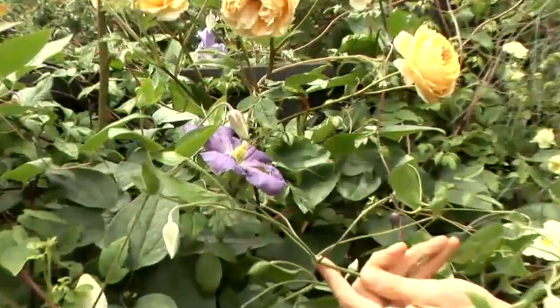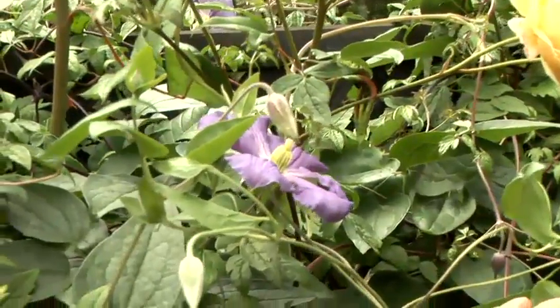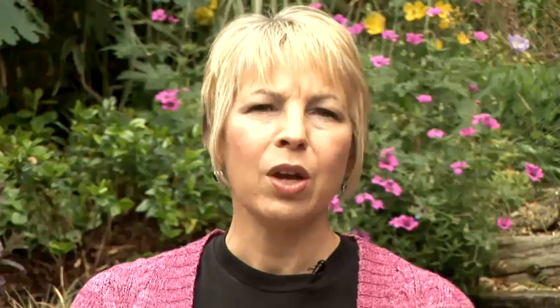For the first year, or until the plant has reached the required height and spread, feed every six to eight weeks with more fish blood and bone, which ensures the plant makes lots of leaf and stem growth.